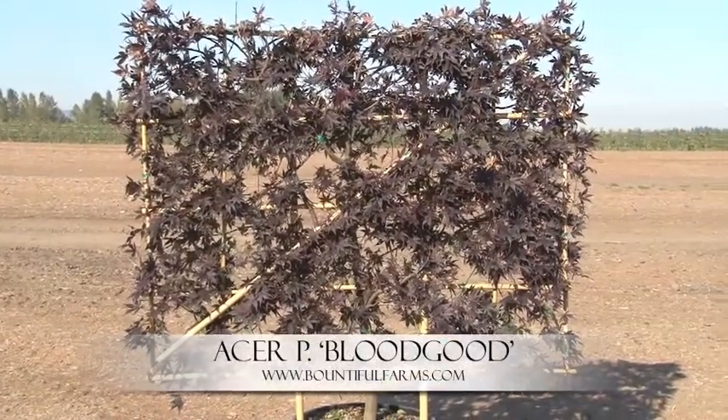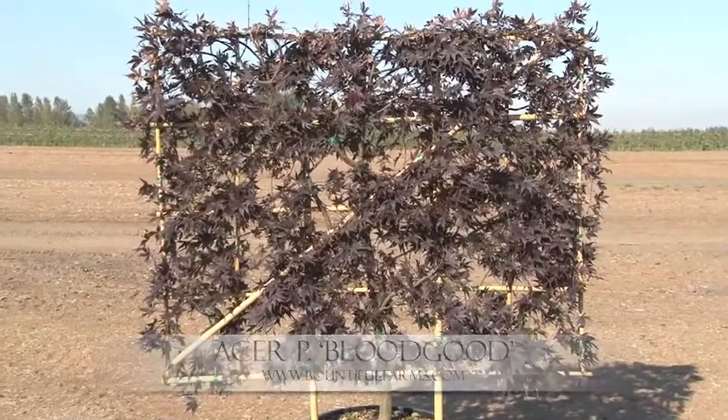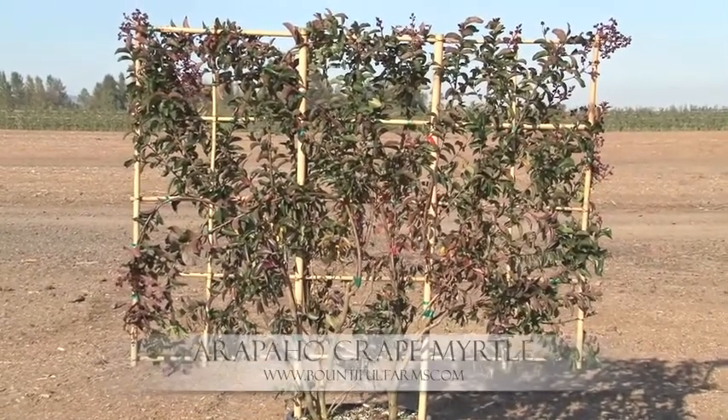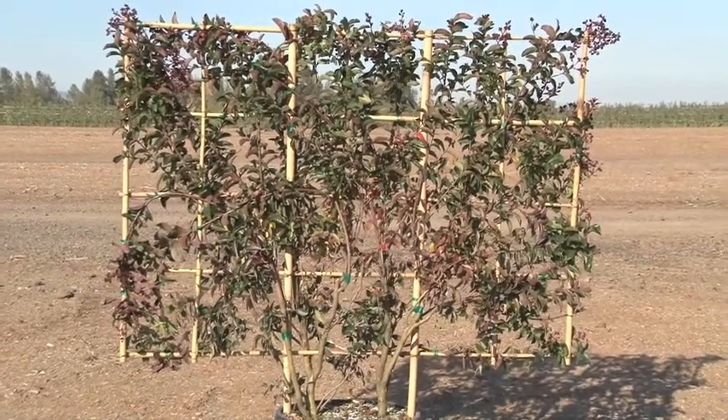Acer Palmatum Bloodgood in a 5 foot screen. This one here is a new one for us this year — it's a crape myrtle, the Arapahoe variety, which gets beautiful pink flowers in the summertime.